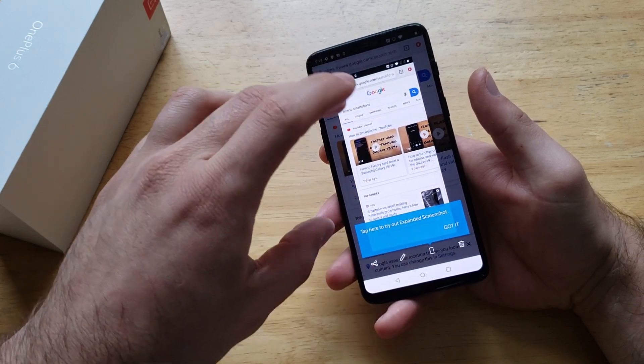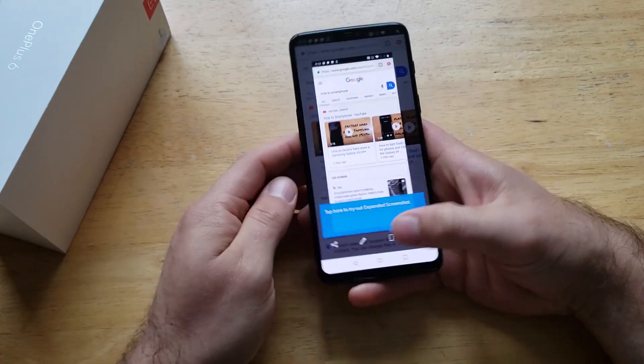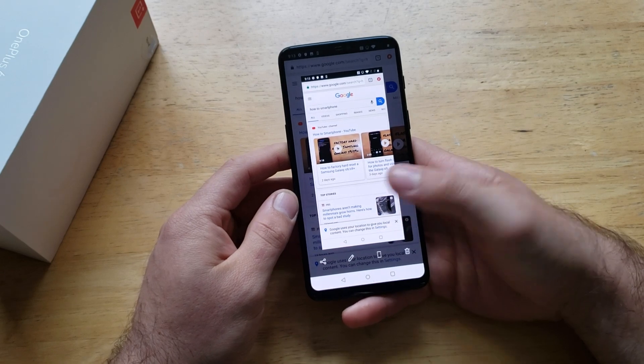We have a bunch of different things we can do. We can crop it, we can share it, we can trash it — right down here at the bottom of the screen.